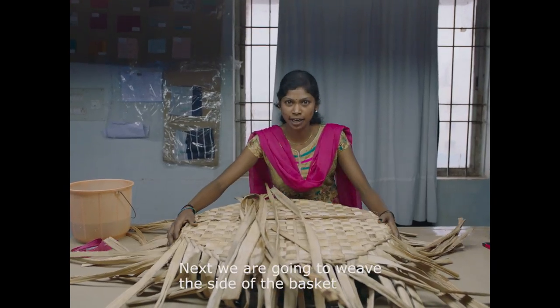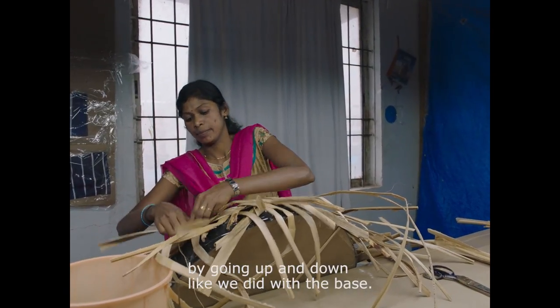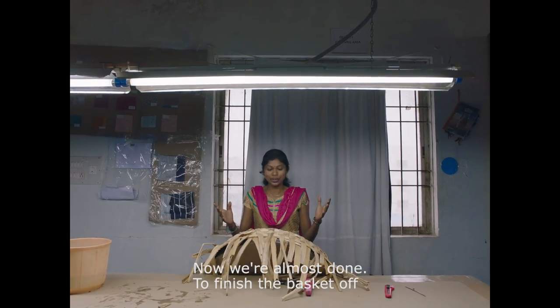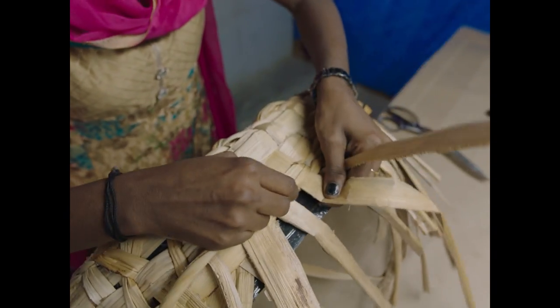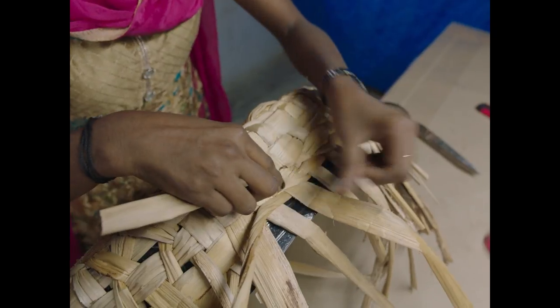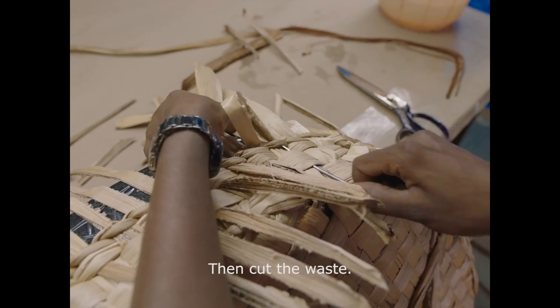Let's move the basket to the side. Let's make a base on the top. Let's finish the basket. Let's put a base on the basket. Let's cut the base.